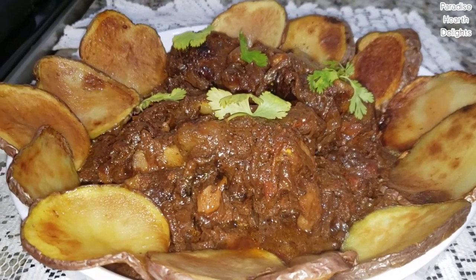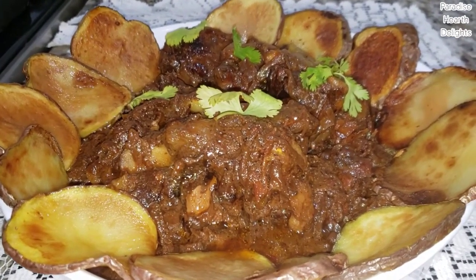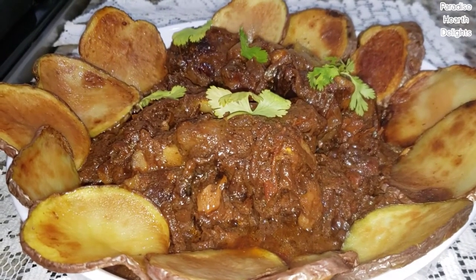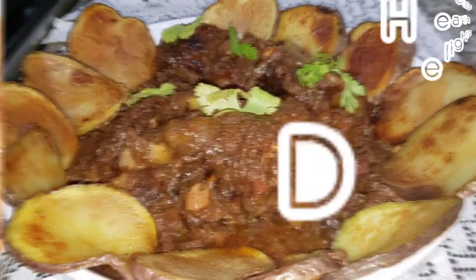And your delicious oxtail pepper gravy with red potato rounds is now ready for you to enjoy.